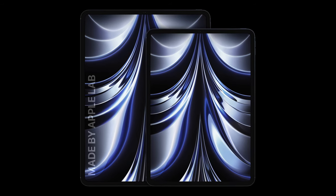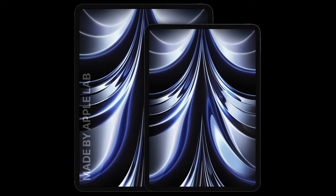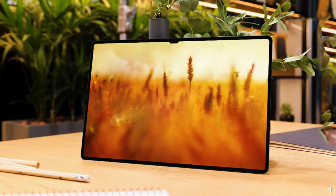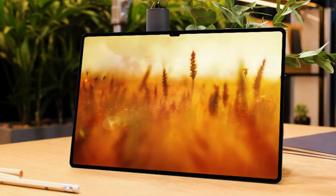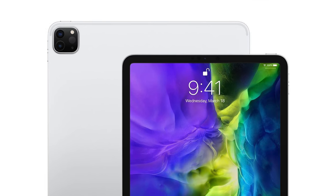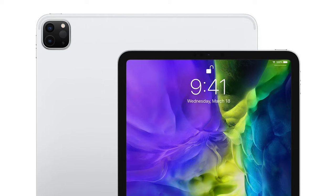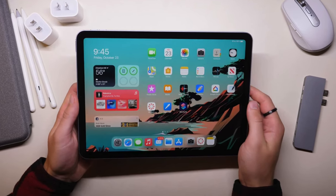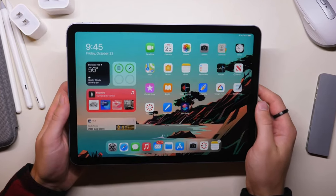Let's delve into your comments regarding the M2 iPad Pro refresh. Backpack says, and yes, I completely agree — the notch would be ridiculous on the iPad. The bezel situation is completely fine; it's the perfect size since we do need somewhere to rest our fingers when using the iPad. So please, Apple, do not mess with it — it's perfect as is.